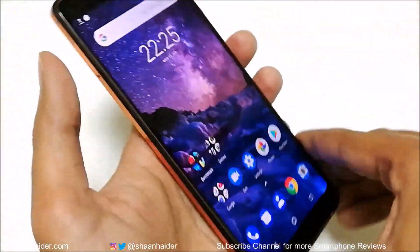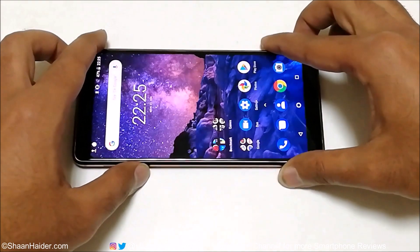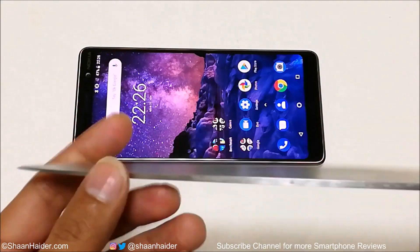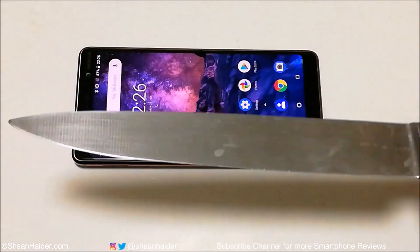Now let's try our knife. This is really a huge and sharp knife — you can see how big it is.